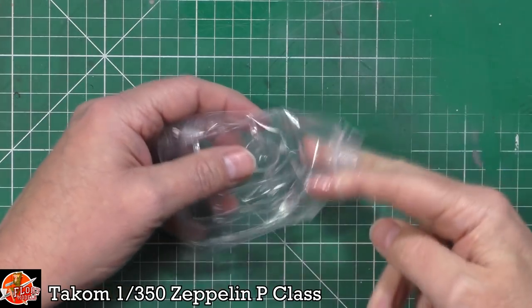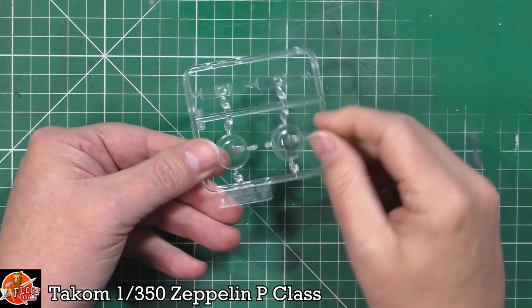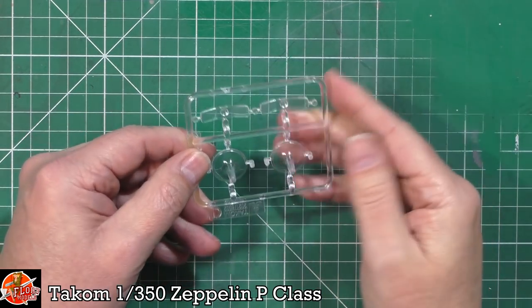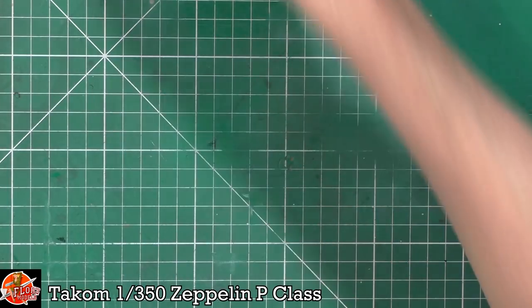While we've got it here we can have a look at the clear parts. This is not for the gondola itself — this is for the stand. It's very small; I thought we'd have a bigger footprint area. And then we've got these uprights which are going to cup the underside of the airship itself — quite a nice little touch.